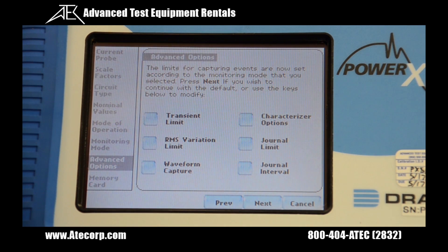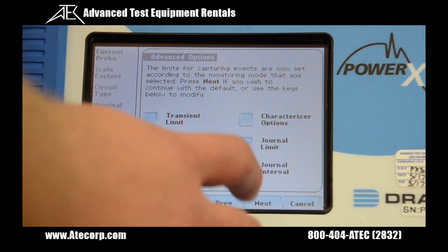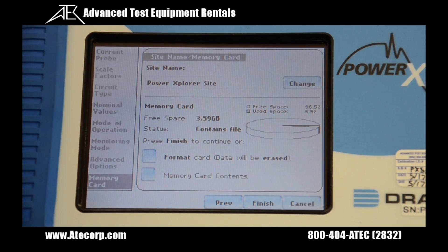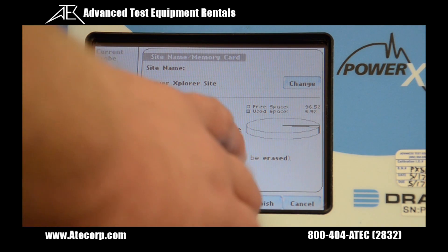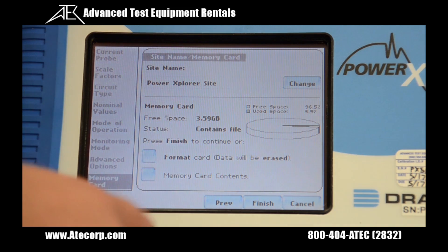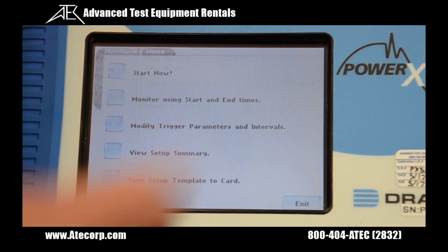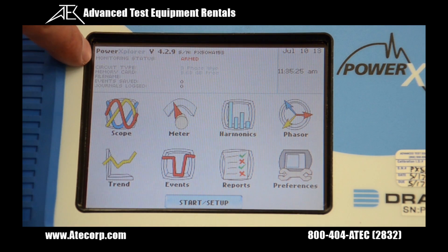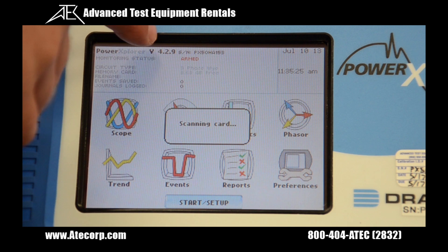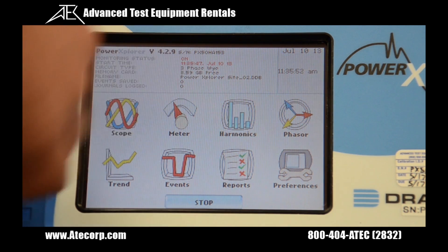We get advanced options. From here we can modify our various limits. Hit next again. From the memory card screen it shows our memory card and allows us to format the SD card — if you do this the memory will be erased. We can look at our memory card contents, and once everything is set we hit finish to start recording. Hit start now. Now you can see our monitoring test on the top is red as it says armed, and it is now recording as monitoring test says on.